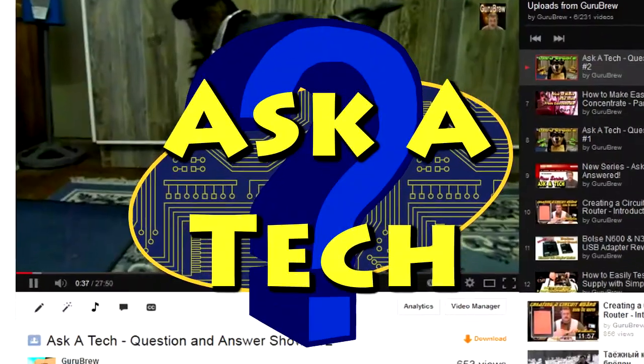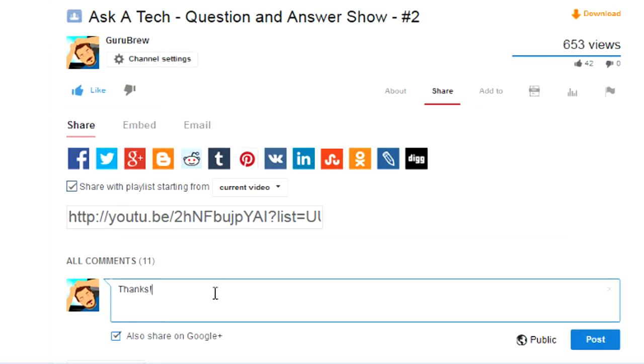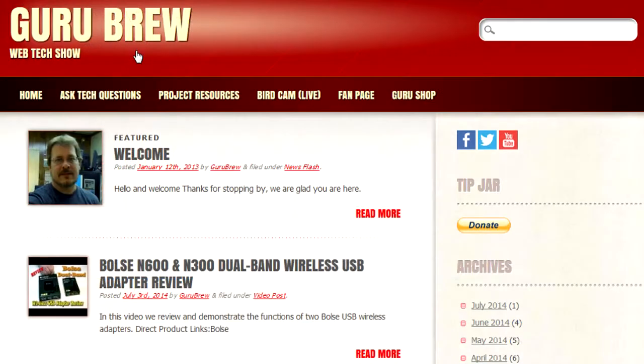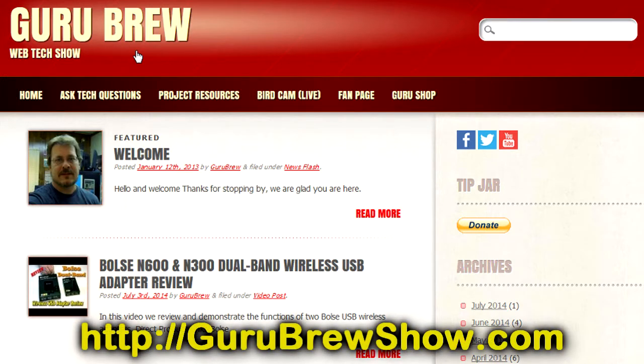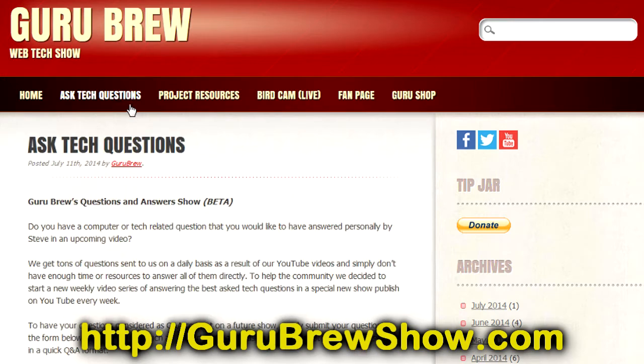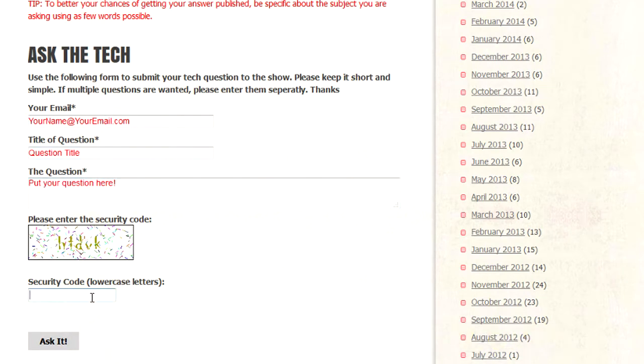So I hope that helps. Thanks for the question. I hope this video helped you out. If it did, please leave us a thumbs up and a comment if you wish. If you have your own question that you would like answered, please head over to the gurubruzshow.com website, click on the Ask a Tech link, and leave a question, and maybe we'll answer it in an upcoming show. Thanks for watching, and we'll see you next time.